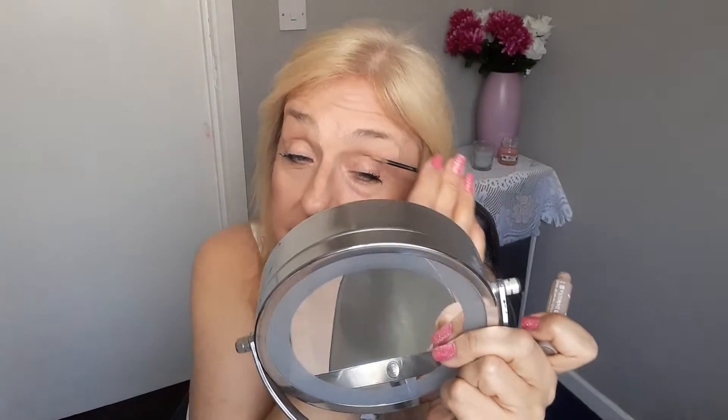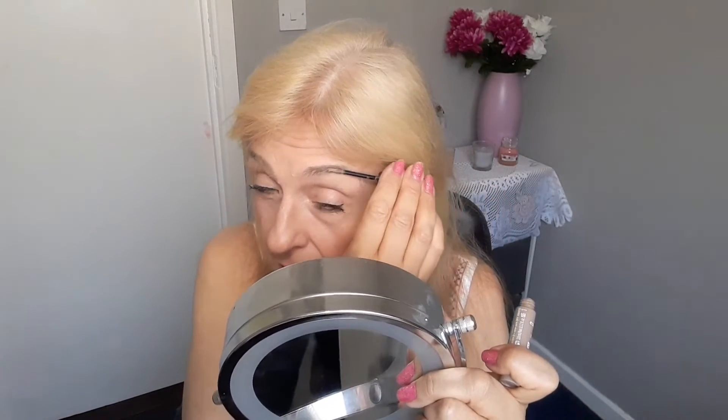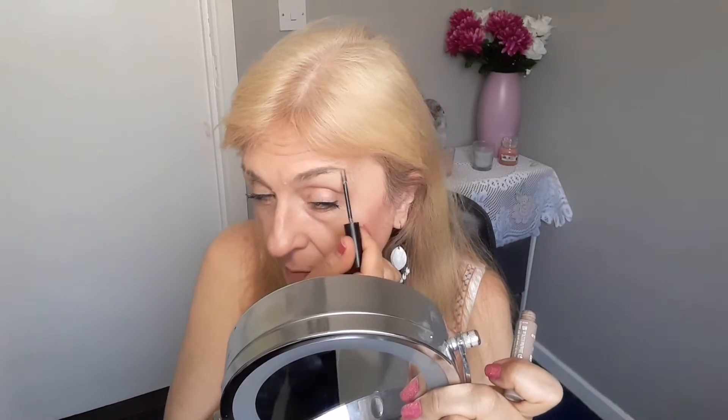This is the brow mascara and it's a teeny tiny brush — much smaller than a regular mascara brush. I've got a bigger mirror here so I can see better. I'm going to use the brush and then the spoolie, just shaping it so the tail tapers off nicely.